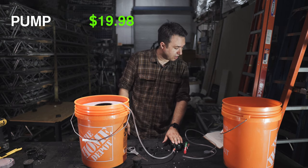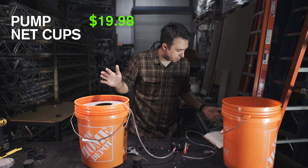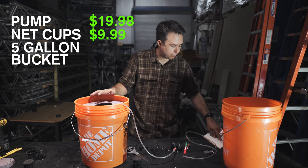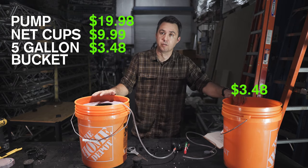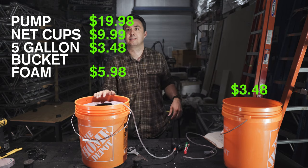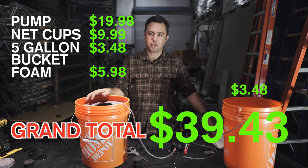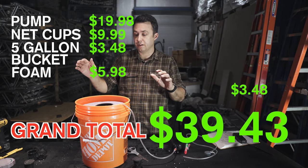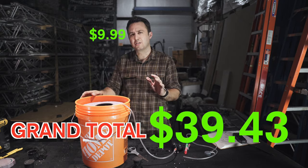Quick cost breakdown: air pump $19.98, net cups $9.99 for a pack of 20, Homer bucket $3.48 (or two for $7), project panel foam $5.98 — grand total $39.43. For less than $40 you can build a fully functioning hydroponic growing system.